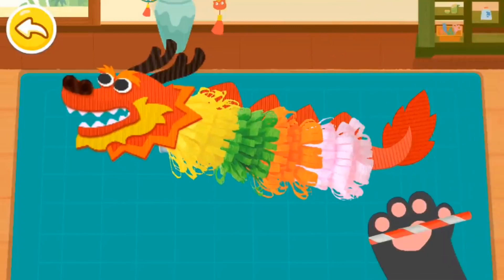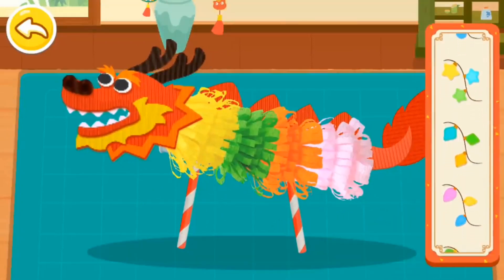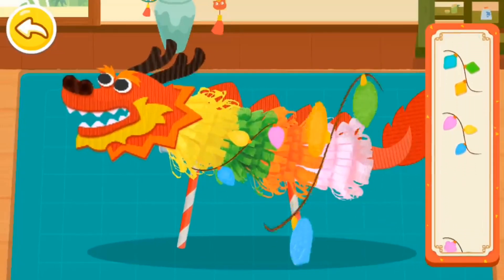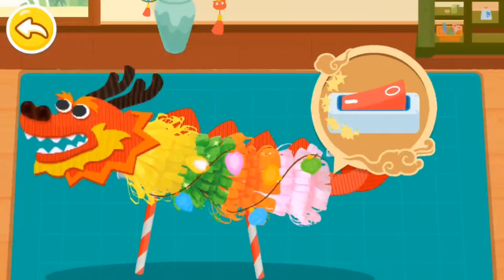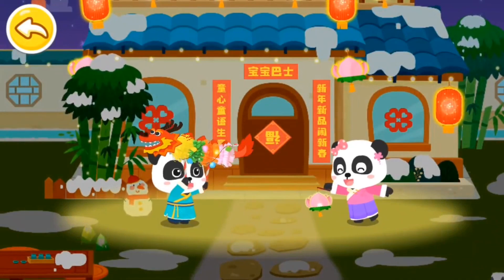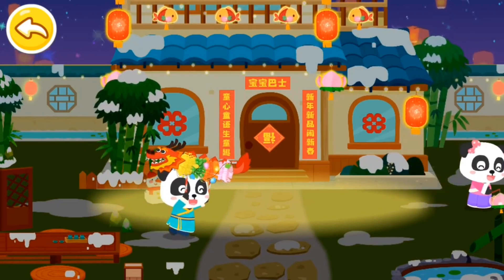Insert straws as supports for the Dragon Lantern. Colored lights will make it even prettier. Let's celebrate Lantern Festival.